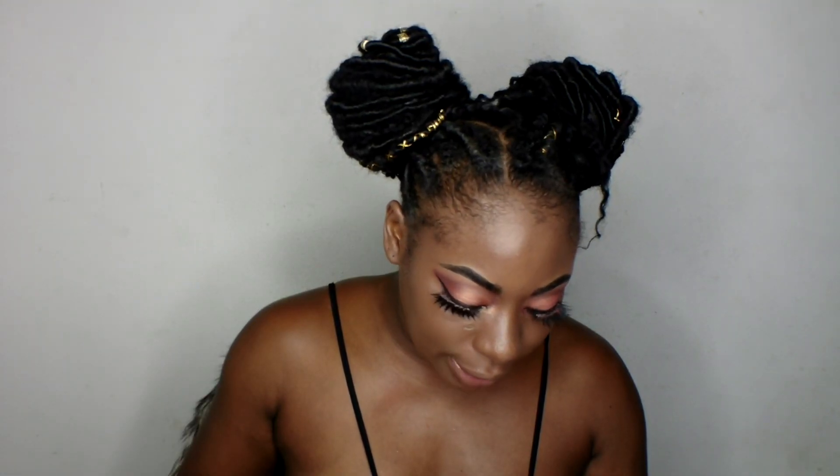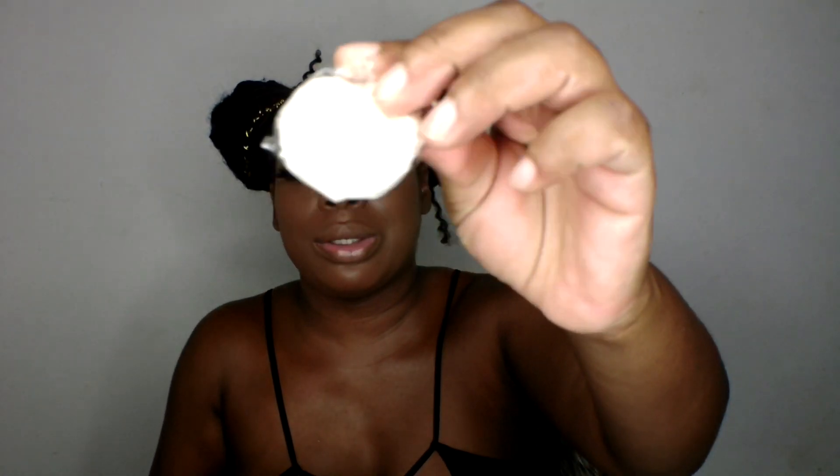Next is the travel size translucent loose setting powder and mini velour puff. It sets makeup without adding weight or texture, absorbs oil and controls shine for a 12-hour modern matte finish. How to use: press the velour puff into the loose powder and work powder into the puff, then gently press on skin using a rolling motion. The packaging is okay — just a little puff.